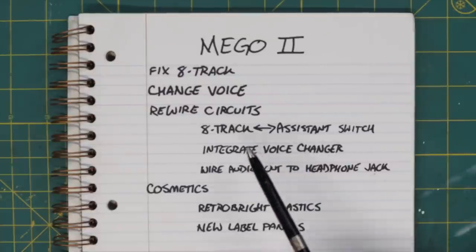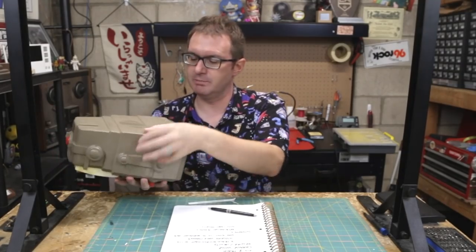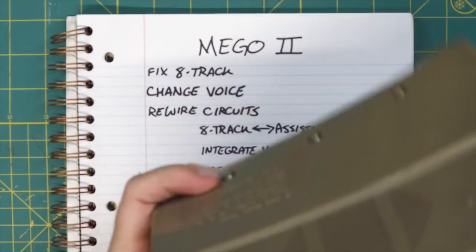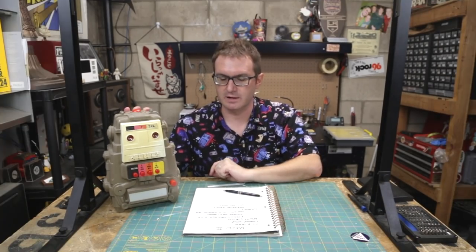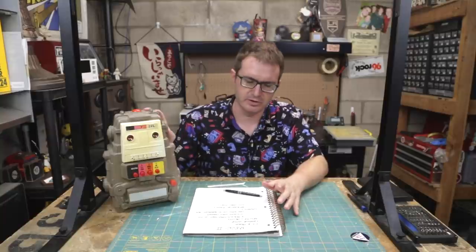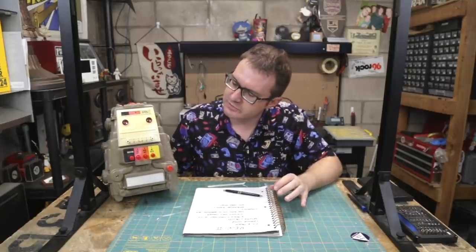If you pull the tape out, it switches back automatically — I want to have that available. I need to integrate the voice changer into the audio out. While I'm working on audio output, I'd also like to turn the original 3.5mm mini jack into a proper headphone jack, since I've already routed power to a barrel jack. Then it's all cosmetic: retro-bright some of the plastics, clean him up, put everything back together, maybe get some new labels for these panels. That's the plan — sticking to it. Now let's perform a little surgery.